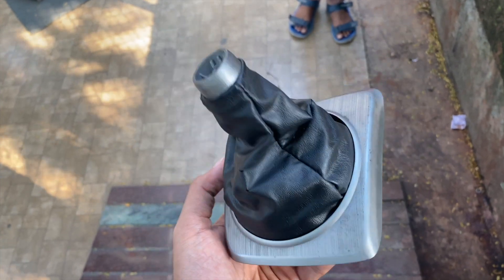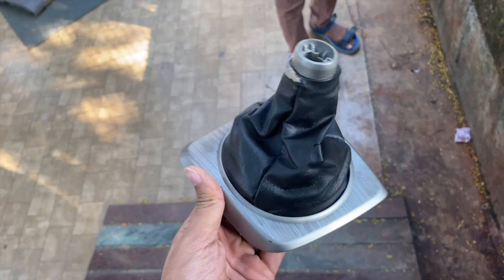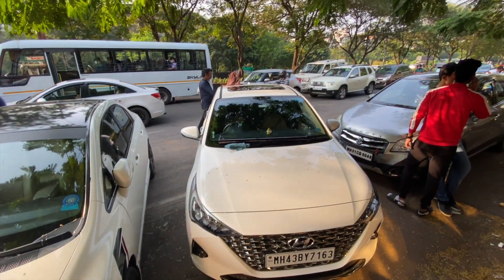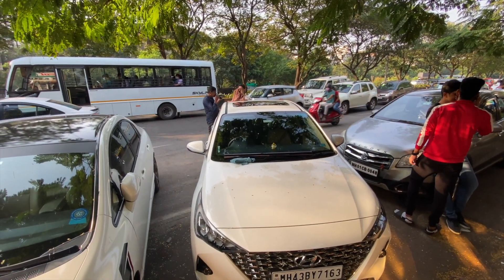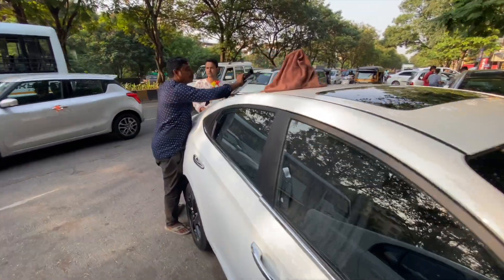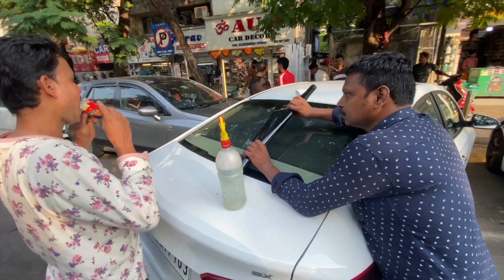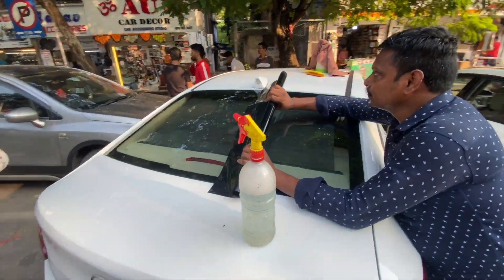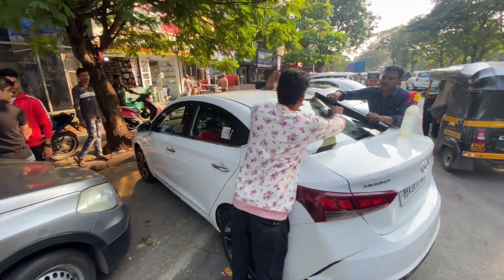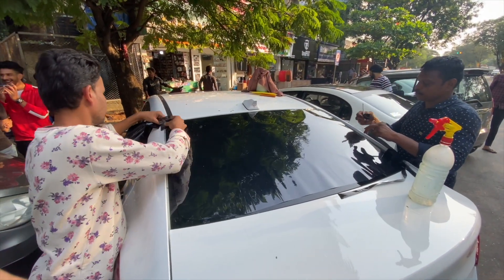This is our entire garage — we will change it together and I will show you how it fits. This is my Civic and this is my friend's Verna. Today we are going to put a jet black tint on it. This is a jet black tint, and we are going to put a jet black tint here. Let's see how the jet black looks on this white car.